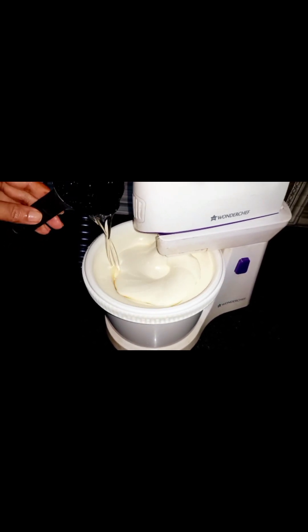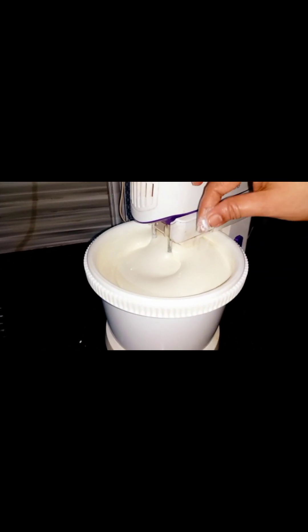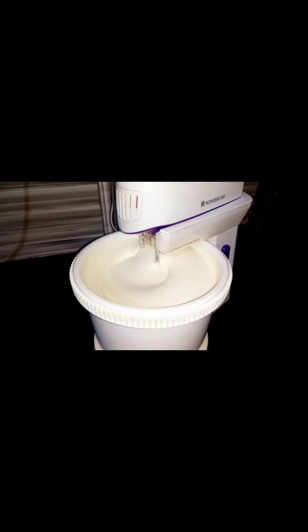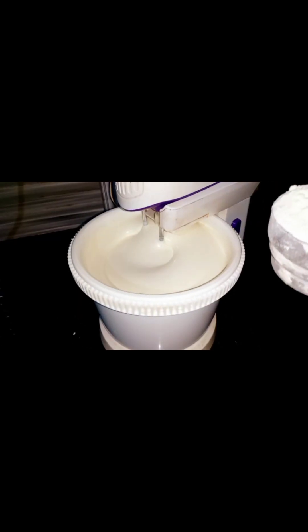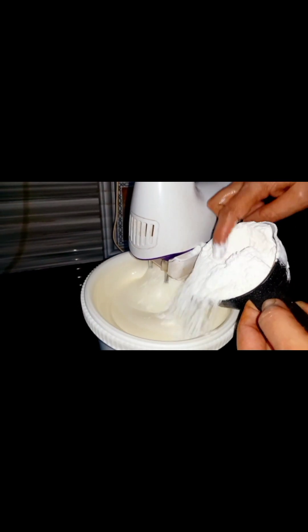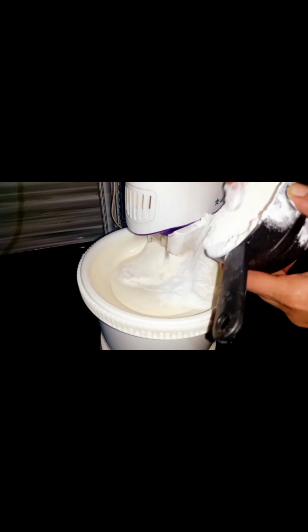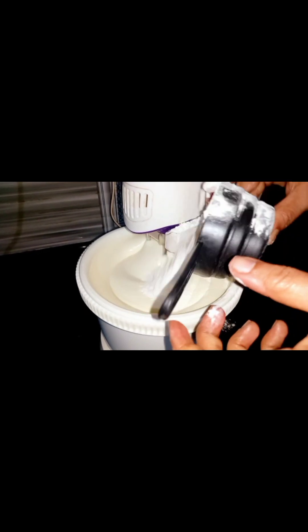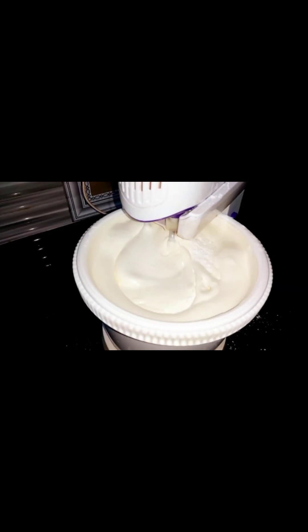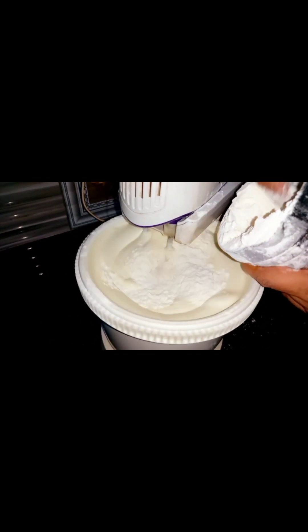Then add 3 cups of sunflower oil. I am using baking powder, then add 1 teaspoon of vinegar. We make the most smoothness with tea cake. We mix the tea together.